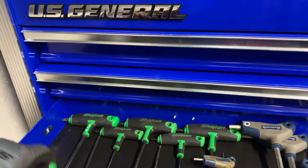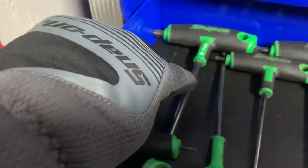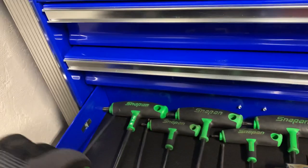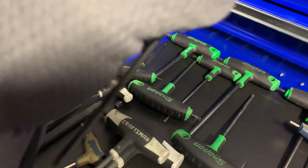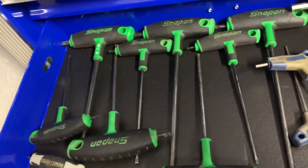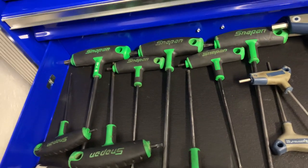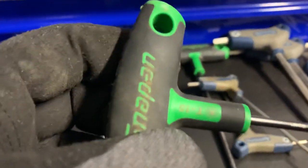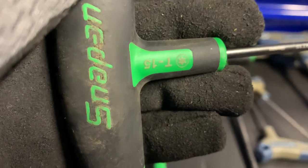I do have a new one in here somewhere... that T45 is the old style. I thought I had a new one - oh, this is it! So it's stamped on the shank, and instead of just painted on, it's actually molded in. I do like that.